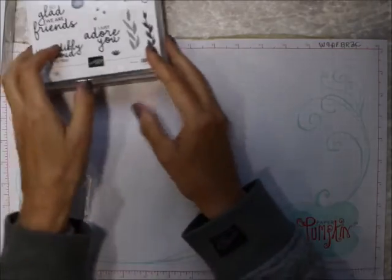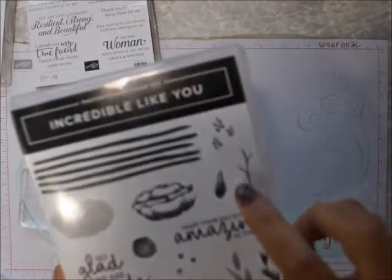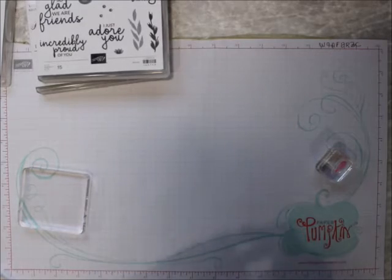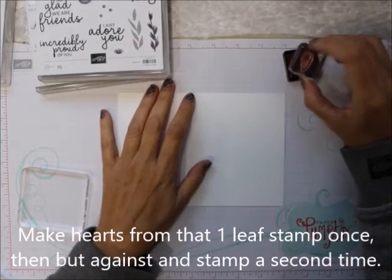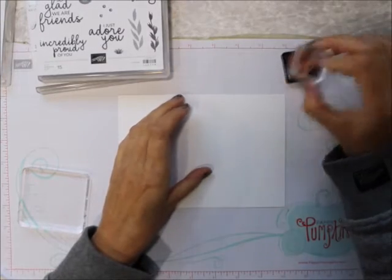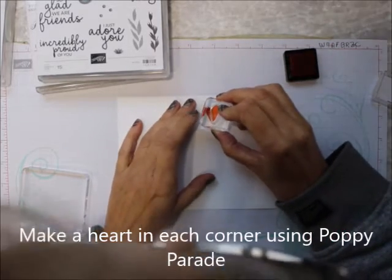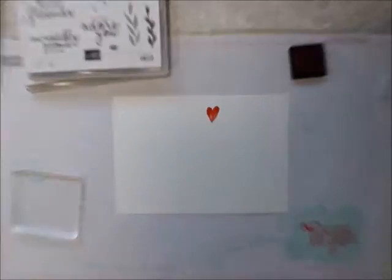So what we're going to do is take this little leaf — see that right there? That little leaf looks like this, and I'm going to make hearts from it. I'm going to ink it up and put it there, ink it up again, and stamp it right like that. And what do you got? You've got a heart.